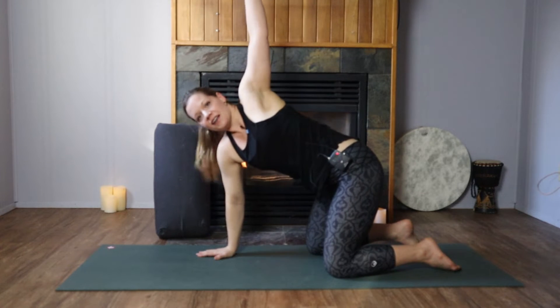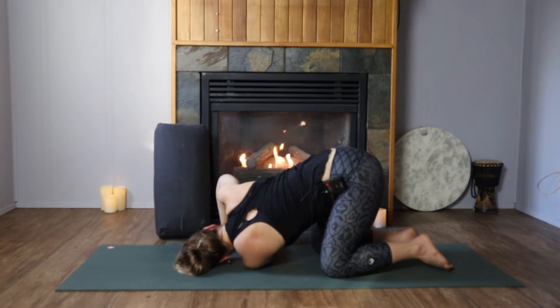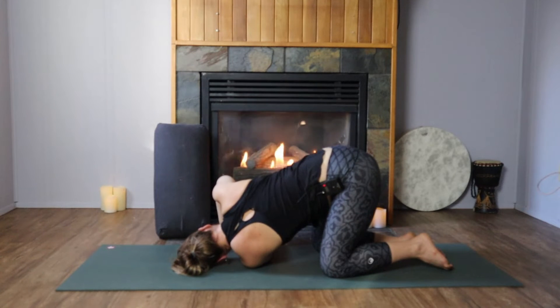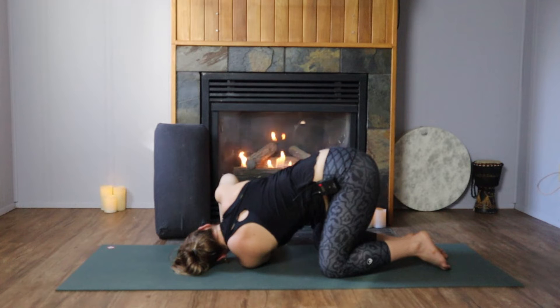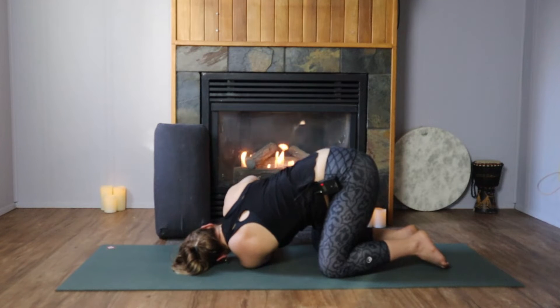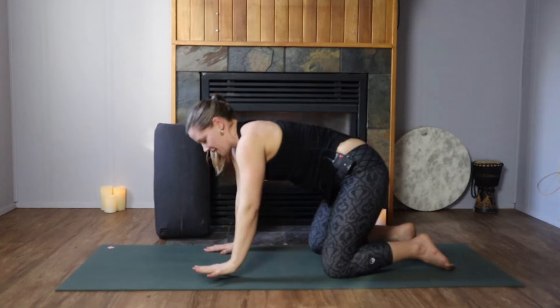Inhale, sweep your left hand high. Exhale, scoop your arm under the right, drop the shoulder, spider the fingers in the floor. Try to stack the right shoulder on top of the left — we're rolling open the upper part of the torso. Then drag your hips over to the left to lengthen out the twist. At the bottom of the next exhale, plant the right hand at eye level, inhale, unravel the left hand high, exhale, plant it back down.